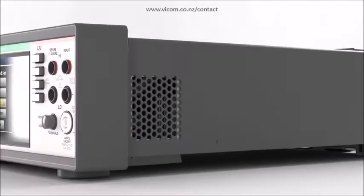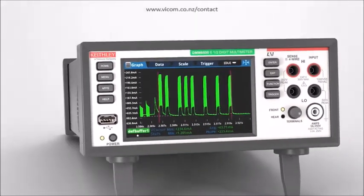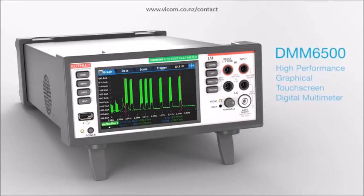Execute your test faster and control other instruments without any PC interaction with Keithley's internal instrument scripting software. See more. Analyze more. Test more. With the Keithley DMM6500 High-Performance Graphical Touchscreen 6.5-Digit Bench System Digital Multimeter.